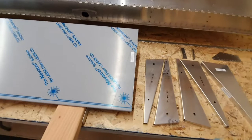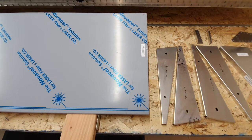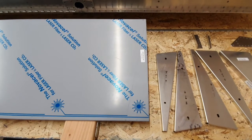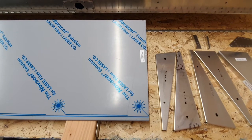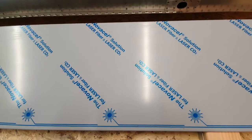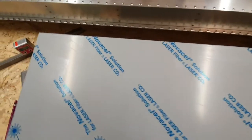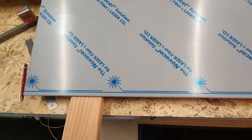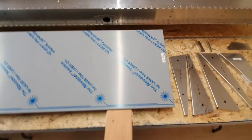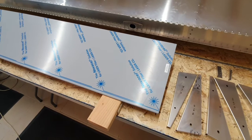The plan is to cut the wingtip end first because it involves complicated compound angles. If it gets messed up, it can be cut again and again until it's right, and then it's just a matter of measuring back and chopping the excess off the other end. That allows several attempts at getting the angles right.